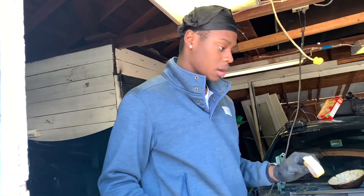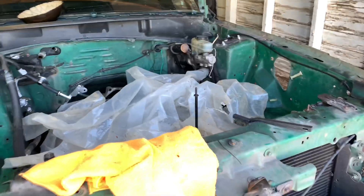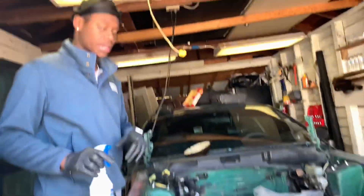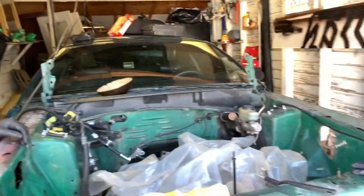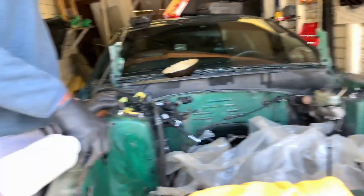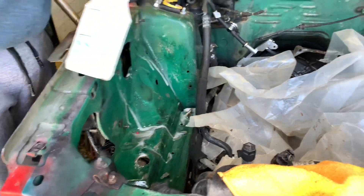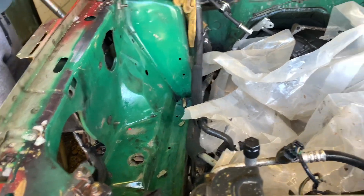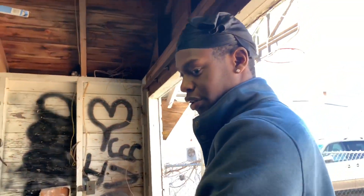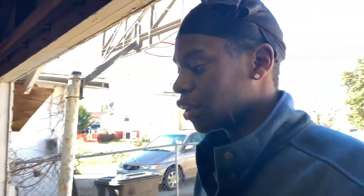I basically took the tape and taped around all the electrical connections right there. Then we take the degreaser and spray it everywhere you see green, then wipe it down with the tack cloth. After that step we're going to sand it down. As you can see, it's taking all that excess dirt and excess grease off. We wiped everything out pretty well, got all the degreaser out, and then we're going to hit it with the vacuum one more time.